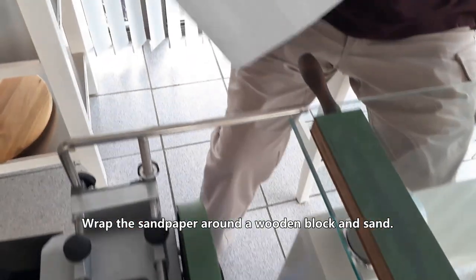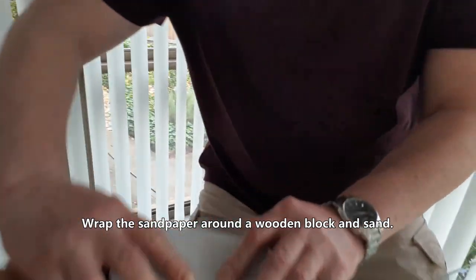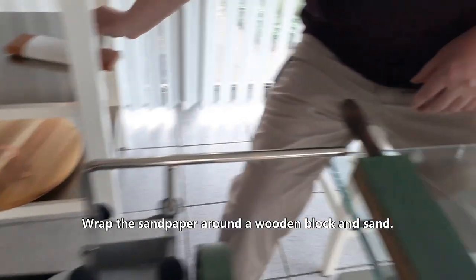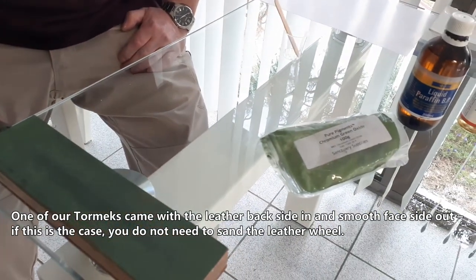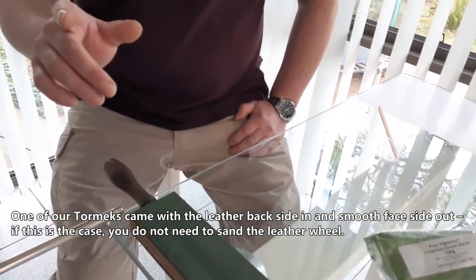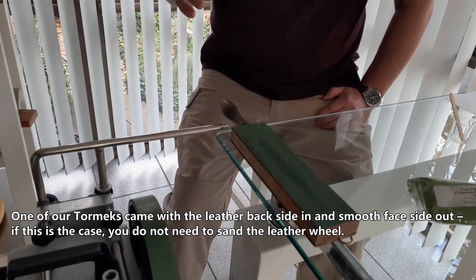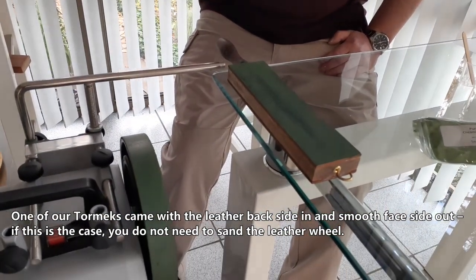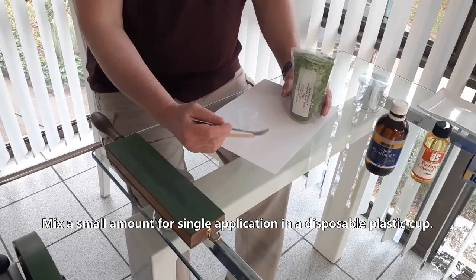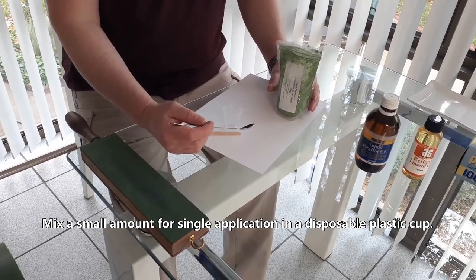Wrap the sandpaper around a wooden block and sand. One of our Tormek wheels, however, came with the leather back side in and smooth face side out. If this is the case, you do not need to sand the leather wheel. Mix a small amount for a single application in a disposable plastic cup.